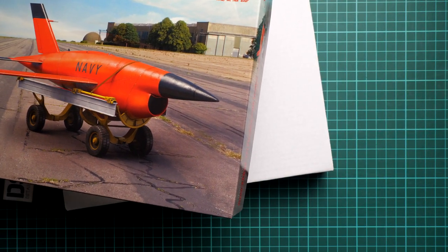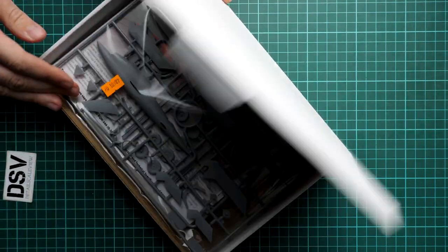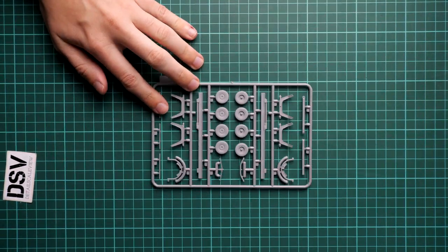Here you can see that we have the color-printed top lid and then a sturdy white cardboard box that actually protects everything inside. If I open it, here is what we have: all parts are packed into the same plastic bag and we also have the assembly manual folded in half because it's printed in large format. I'm going to open the plastic bag first, and straight away I can say that there are no clear parts whatsoever — some modelers will be happy to hear this because it will save you time from masking or cutting masks.